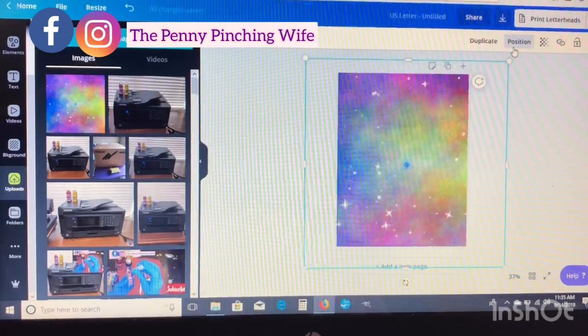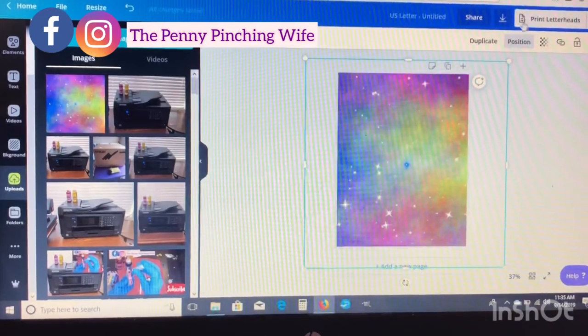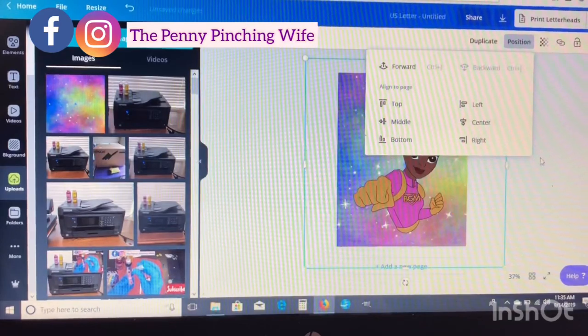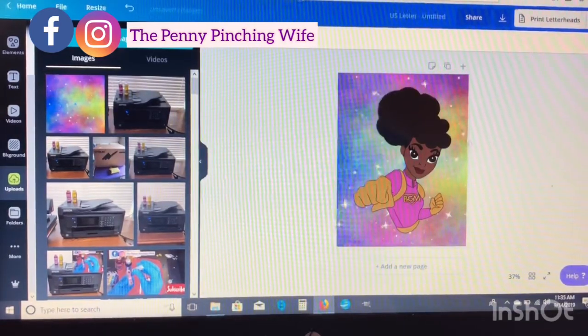Now that we have our background uploaded, we're just going to go ahead and position it to the back, and our girl is going to be up front.